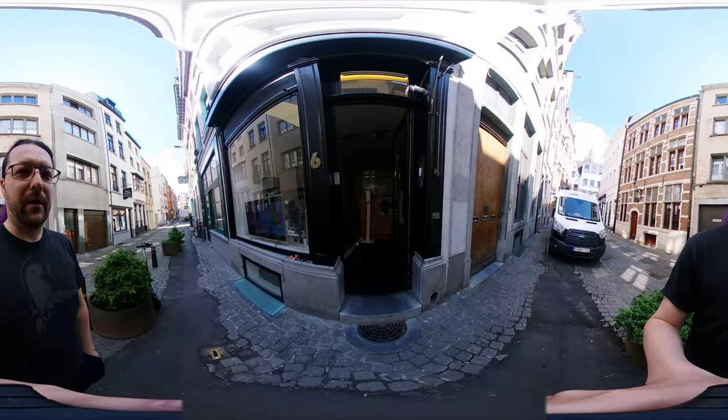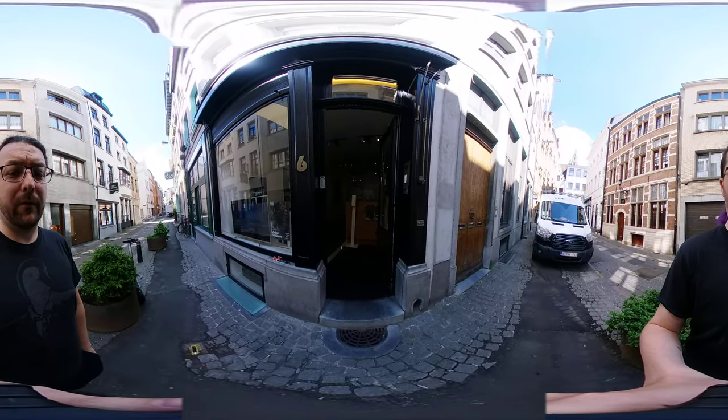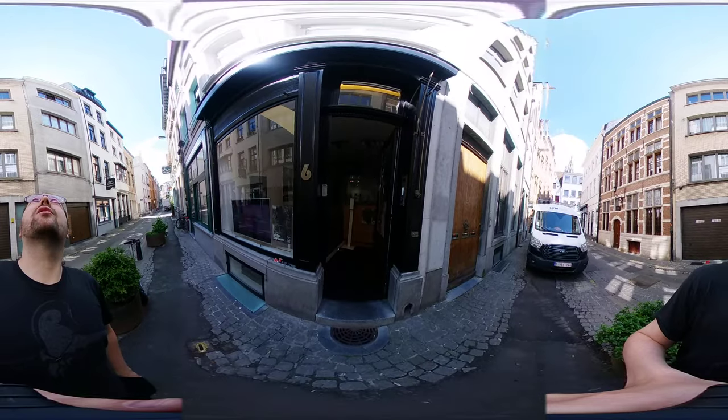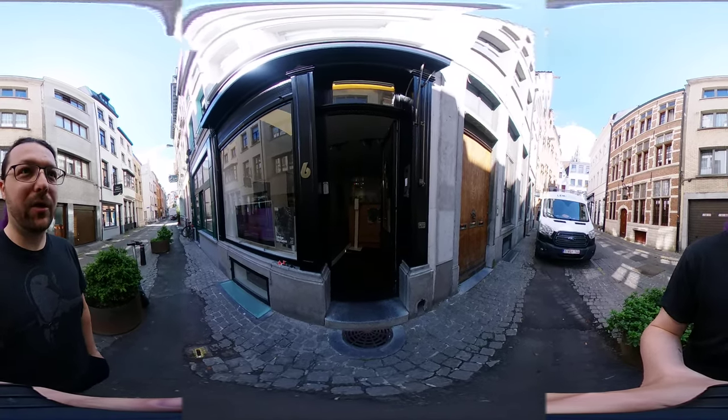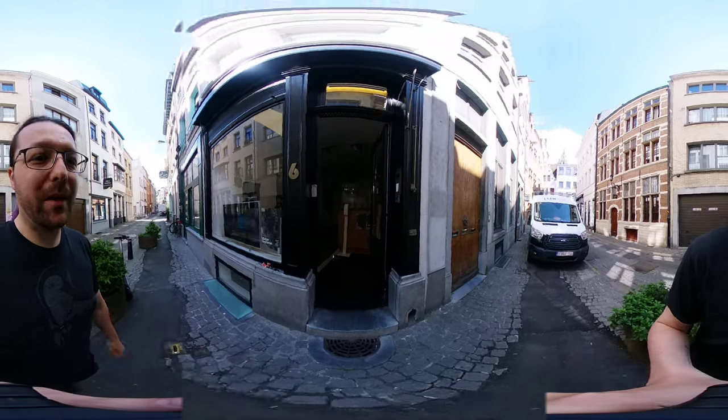I've never shot anything with this 3D camera or 360 camera before, so bear with me. I figured I'd do a little video of the gallery show, so even if you didn't get here, you're able to have a quick look. Why don't you follow me inside.